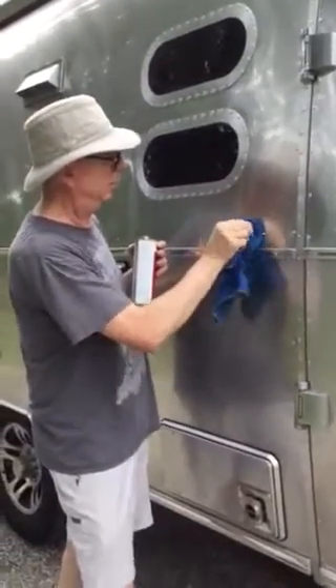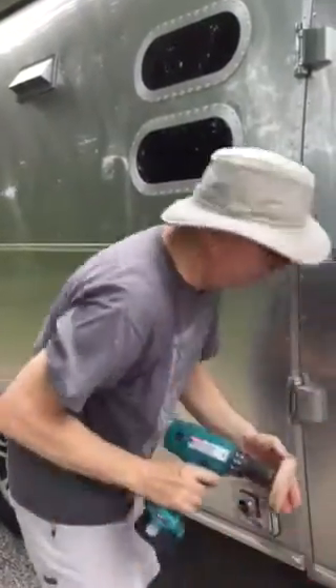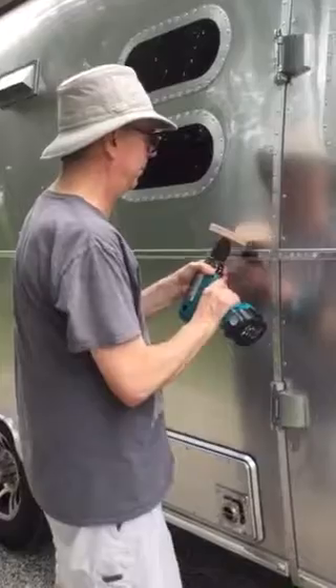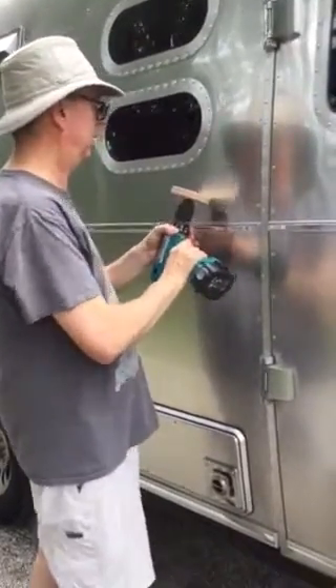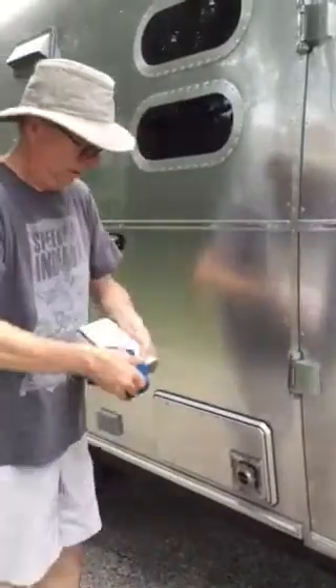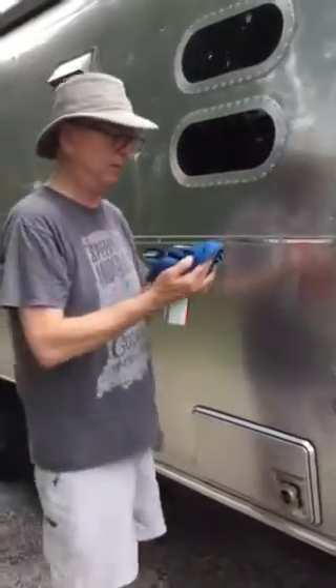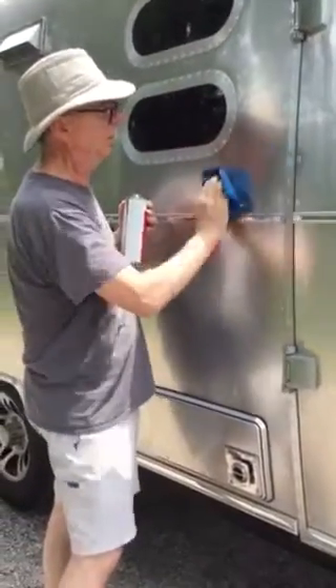We're just about there — just got a little bit more to take care of and we'll be done. The reason I'm doing this is because I looked on YouTube and I couldn't find anything that really showed how to do it.